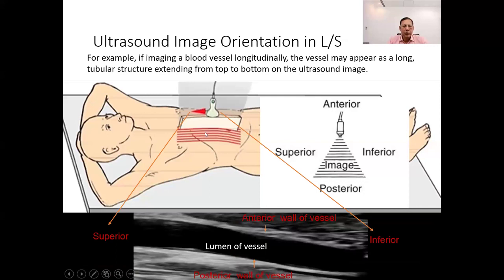Imagine we're using ultrasound to look at a blood vessel in a longitudinal section, meaning we're looking at it lengthwise. On the ultrasound screen, the left side corresponds to the upper or superior part of the vessel, and the right side corresponds to the lower or inferior part. The top of the screen represents the anterior wall of the vessel, which is the front side facing outward. The bottom of the screen corresponds to the posterior wall of the vessel, which is the back side facing inward.